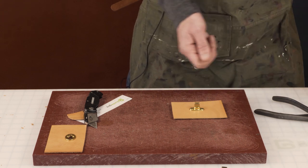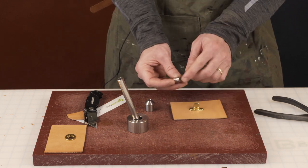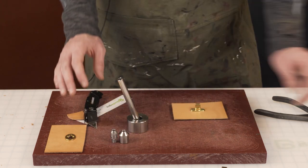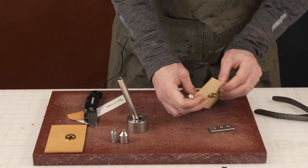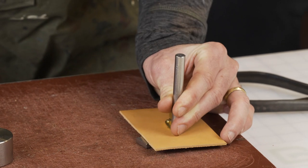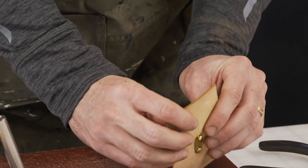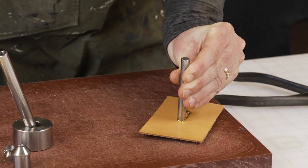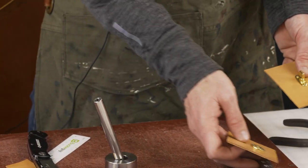Now we're going to set the rivets. We have a couple of options depending on your tools. Our setter is custom-made to fit our rivets so the cap and back side finish cleanly. I'm going to use the basic setter — this is the 7-millimeter cap setter. Place it on, give it a couple of hits; you'll feel and hear when it's set. Do both sides and they're in securely.